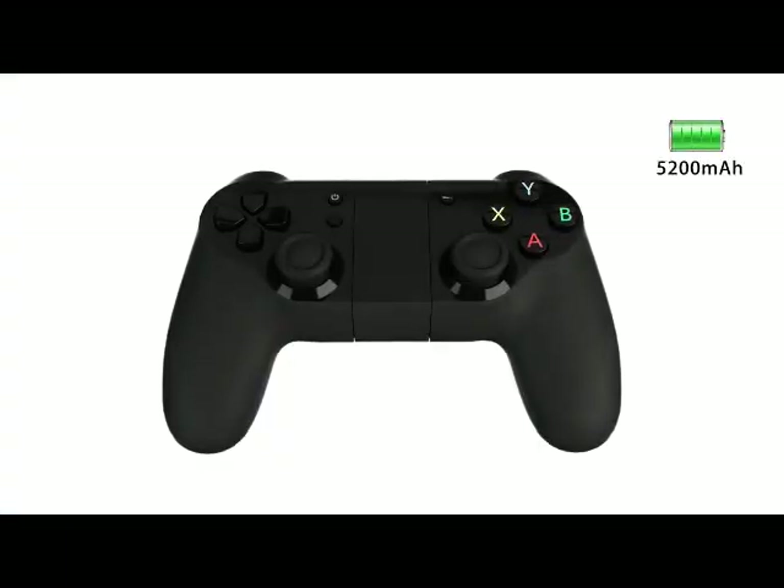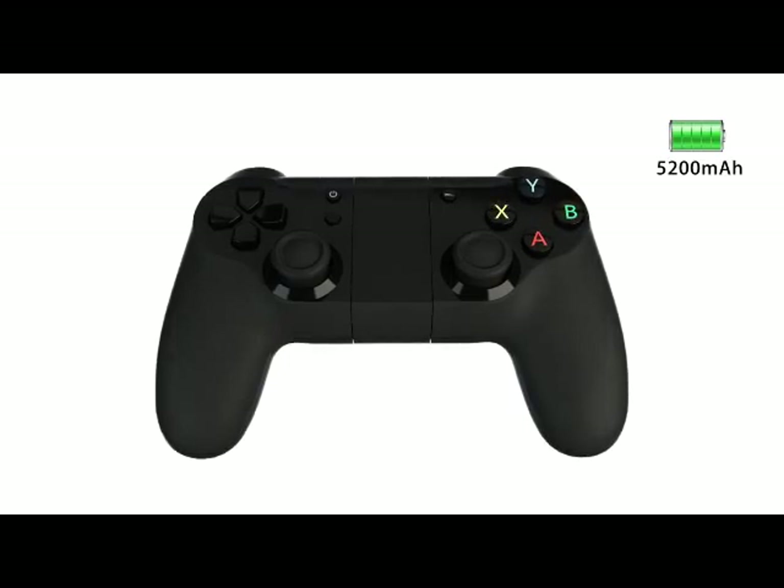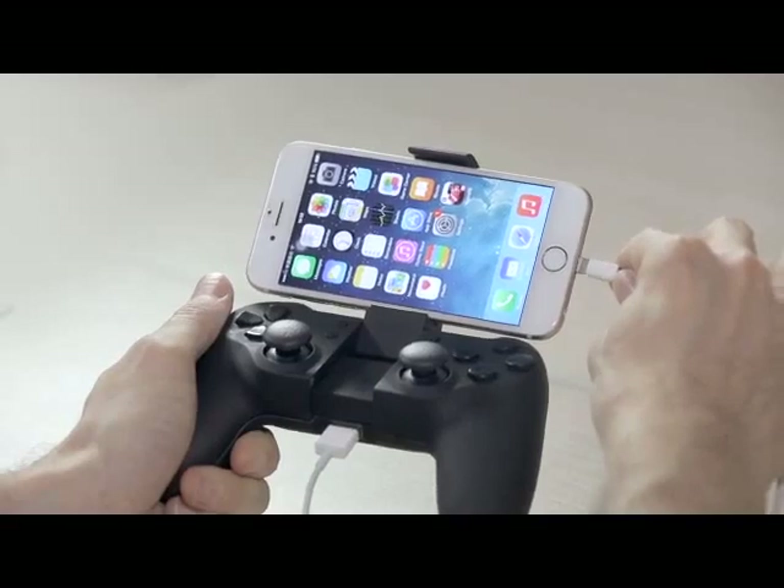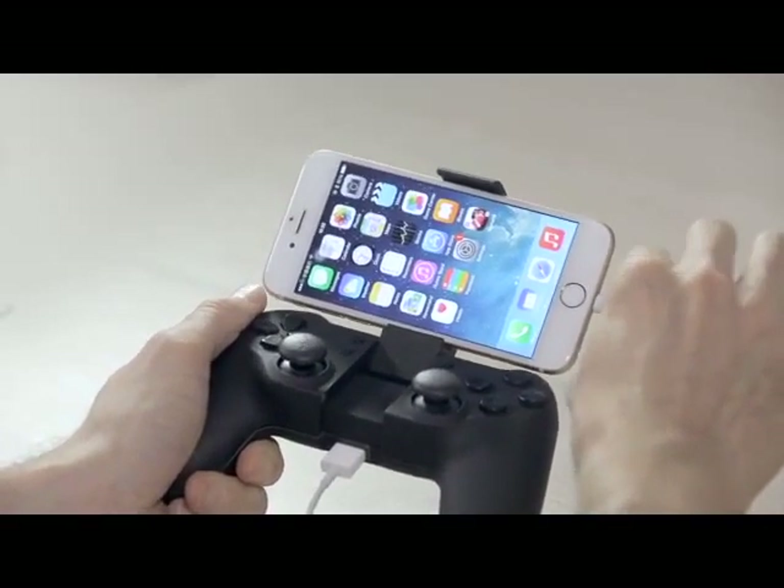Our controller is equipped with a 5200mAh battery. This gives the product a long battery life and can also serve to charge your mobile device if it is out of power.